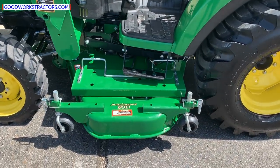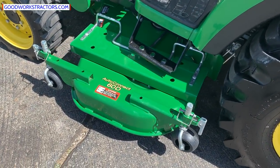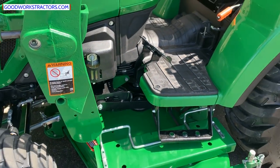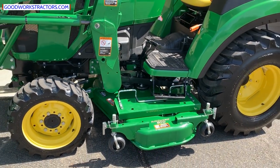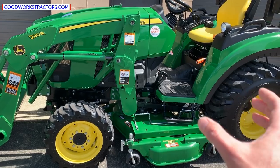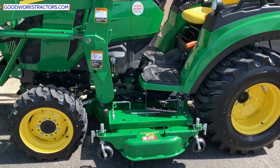It also has a 60-inch drive-over auto connect mower deck. You can see the drive-over ramps there. The auto connect portion allows the deck to attach automatically, as well as the PTO shaft to connect automatically, so there's no monkeying around underneath there trying to connect the two halves of the mid-PTO.